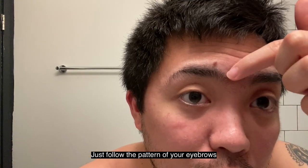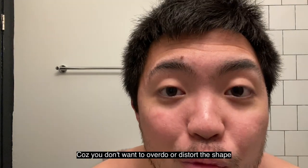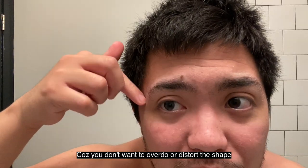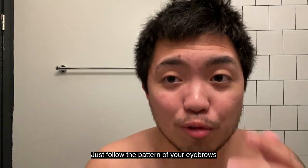You don't want to overdo it. Just follow the natural pattern of your eyebrow — whatever shape it is, follow that. Because you don't want to open up the shape. I see some people doing that but it looks really difficult. Just follow the pattern.